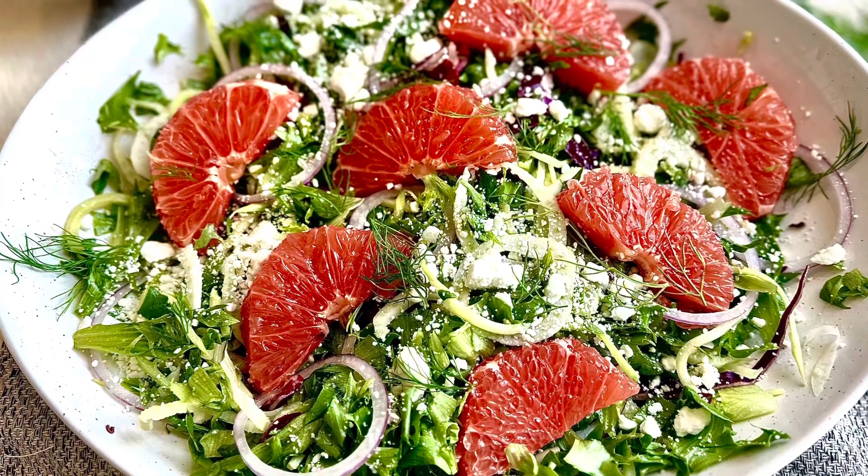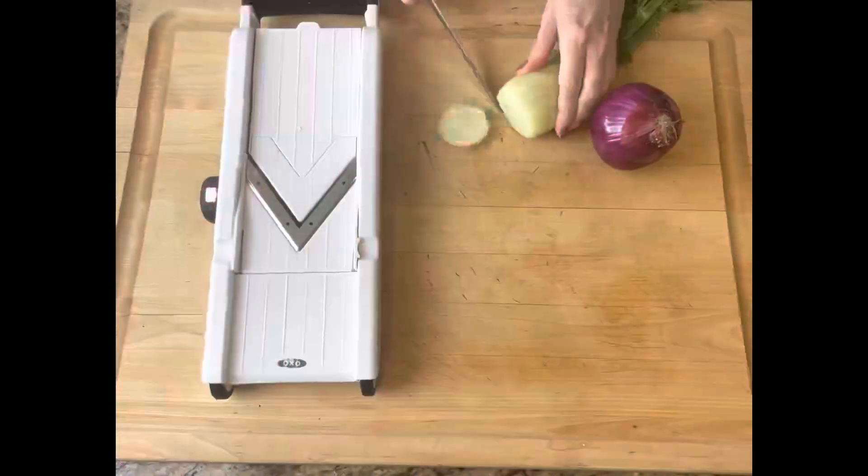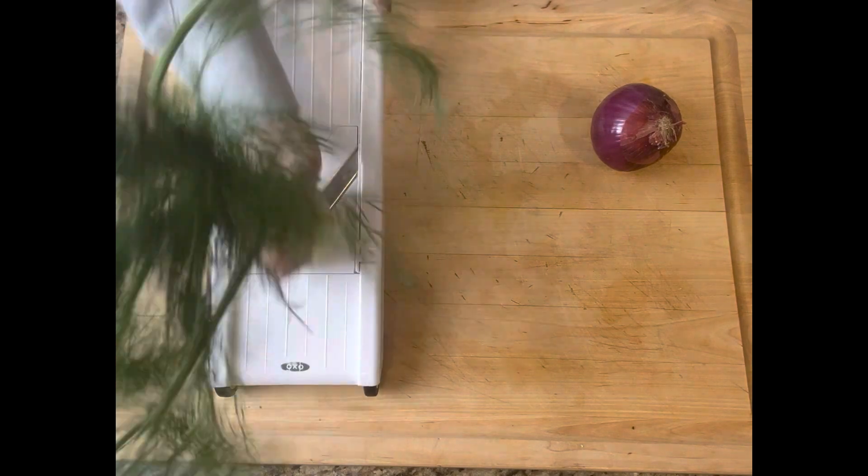Hey guys, you have to try this delicious grapefruit and fennel salad with arugula and a grapefruit champagne vinaigrette. Oh my gosh, this salad was so incredible — I went back for seconds.